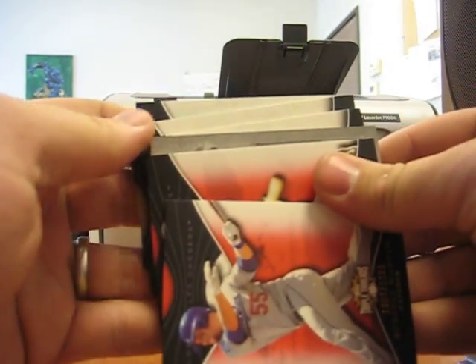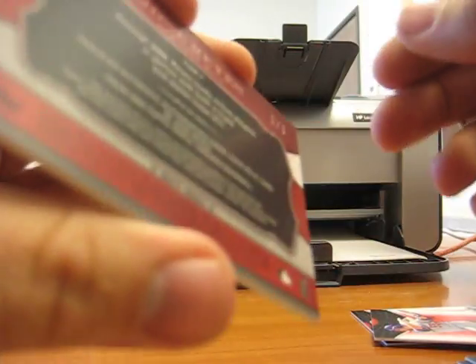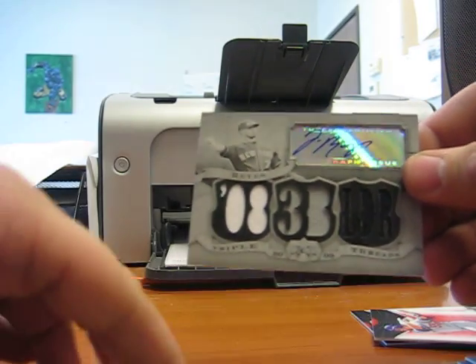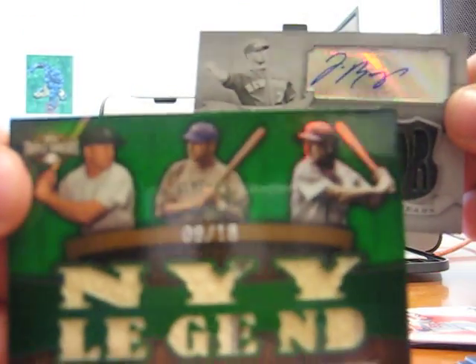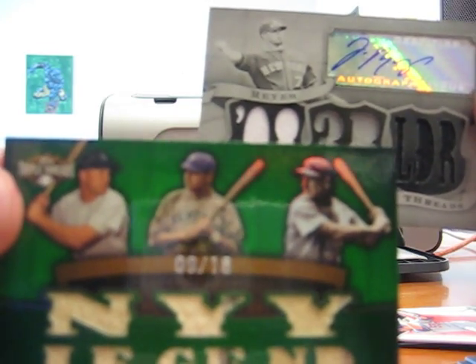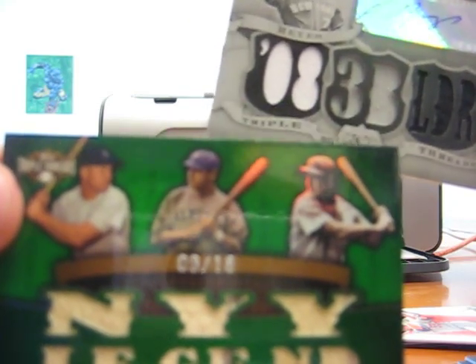So glad I bought this last box. See who this printing plate is of — it is a printing plate auto. In the same pack: Jose Reyes — holy shit! A one-of-one Jose Reyes black printing plate, in the same box as Mickey Mantle, Babe Ruth, and Lou Gehrig. Oh my god, thank you for watching and good night.